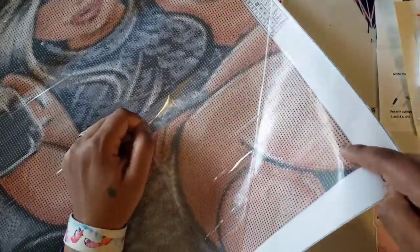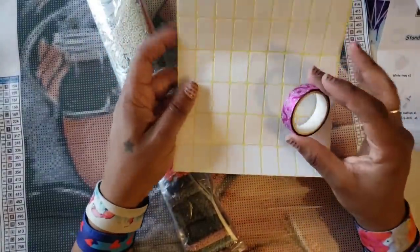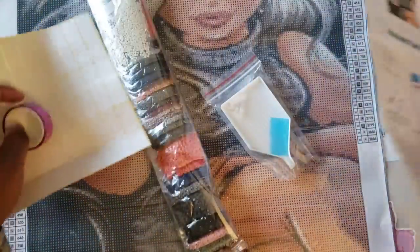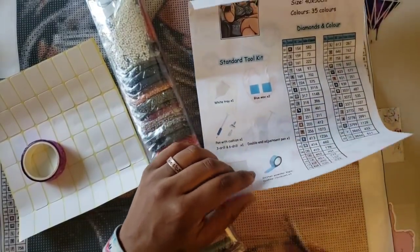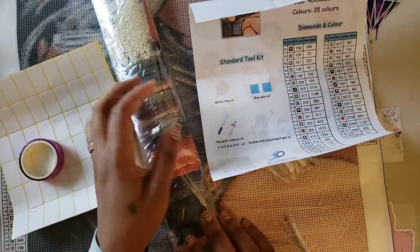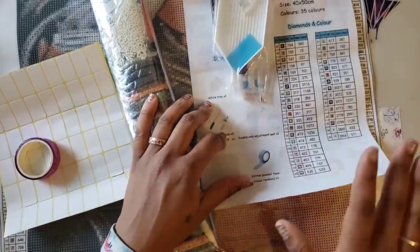Is it tacky? Definitely tacky — look at the shine on that glue. Good quality canvas, the drill quality looks really really good. I love the toolkit, I love the added touch of the labels and the washi tape, and I love the checklist. I'm not sure what the lifetime warranty covers — I'm going to guess it's on the drills, so if you're missing any you can contact this company and they'll get drills out to you.